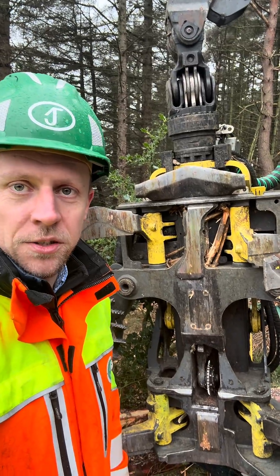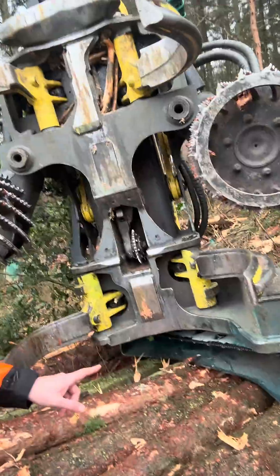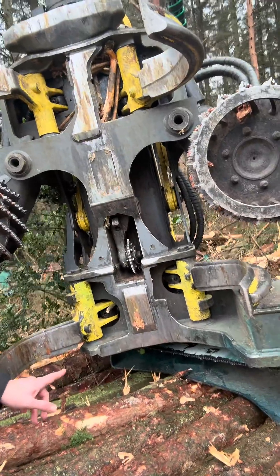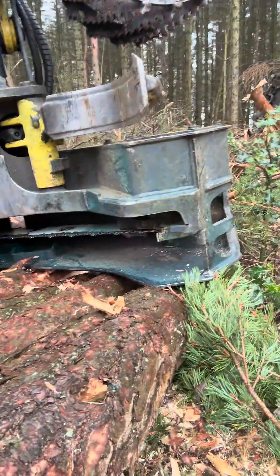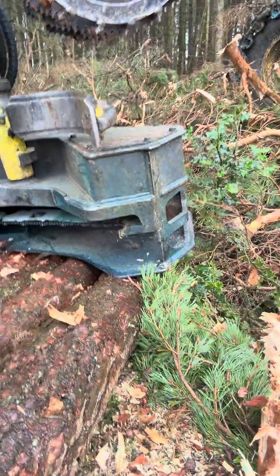This is a harvester head — this is what fells and processes the trees. Right at the bottom we have a saw box which has got a chainsaw in. You can see it's slightly blue because on the site that we're at here we're applying urea to the stumps.